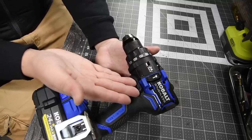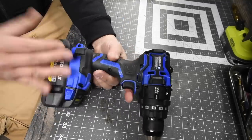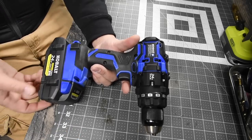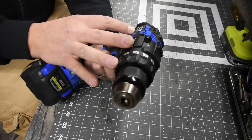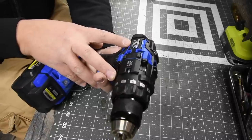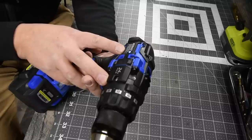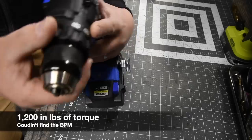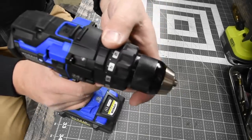Let's go over the specs quickly. The Cobalt XDR is a brand new hammer drill — model number KXHD124B-03. It has two speed settings: zero to 550 RPM on speed one, and zero to 2000 RPM on speed two. It features a 24-point clutch and its own separate transmission for the hammer feature.